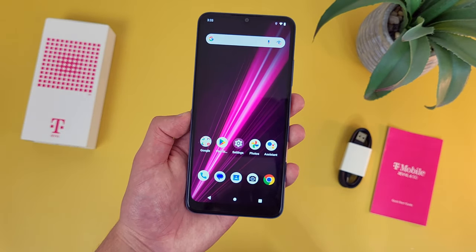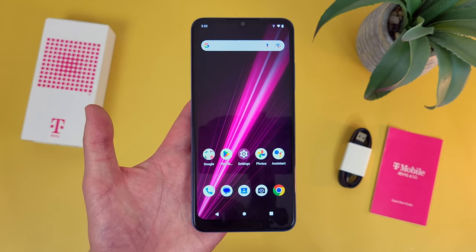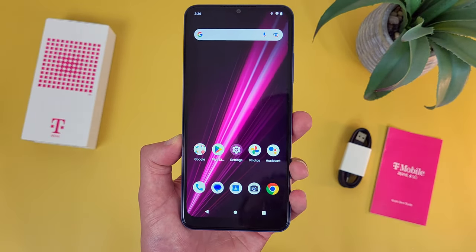For video, you can actually record 2K videos with the rear camera. But overall, if you're doing any kind of content creation, while the photo and video quality you get with this phone is really not bad for casual use, if quality is a little bit more important to you, then you will want to get a phone with a better camera.